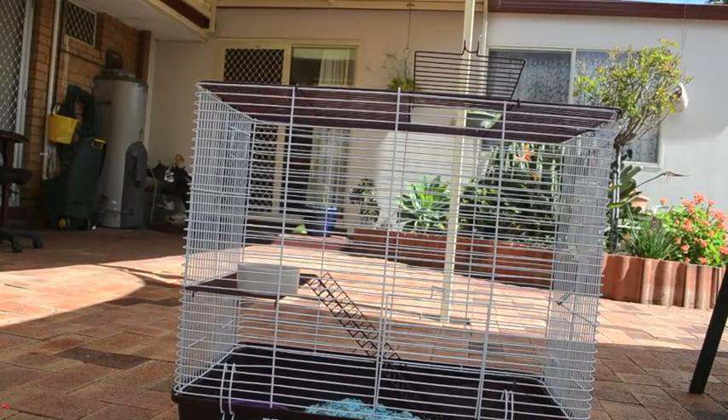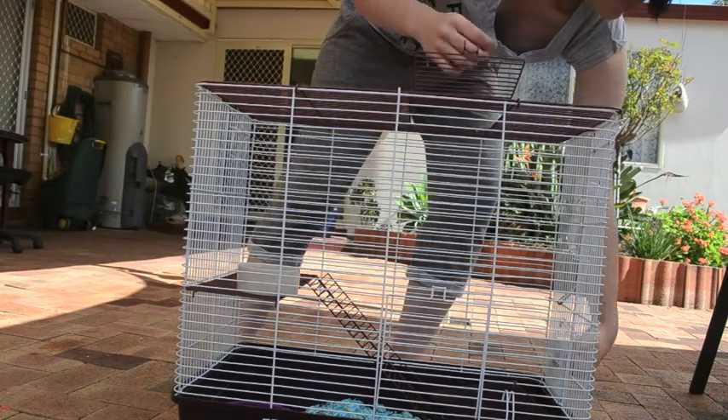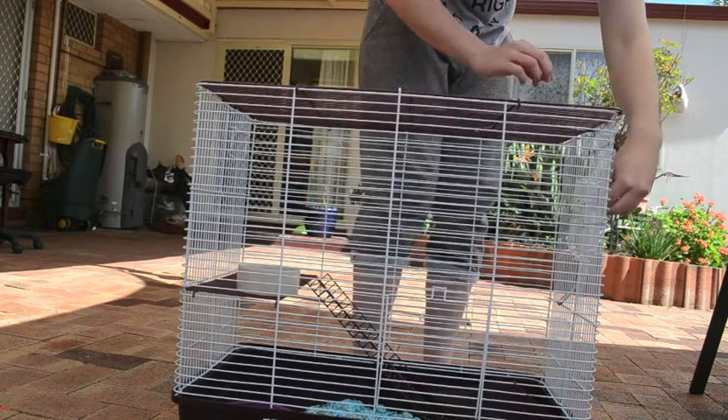After I've put the rats away I start dismantling the cage. So I take off all the clips, put everything on the base of the cage, and then take the top off.